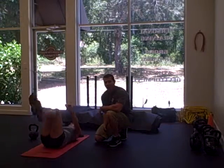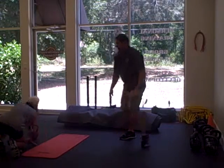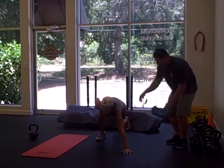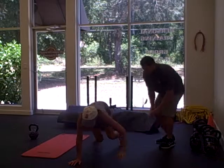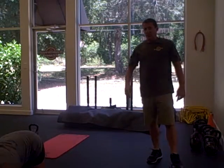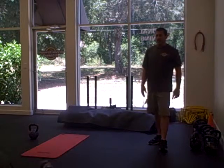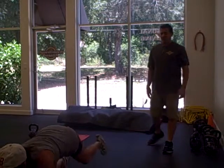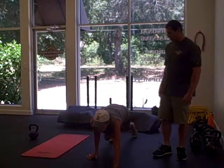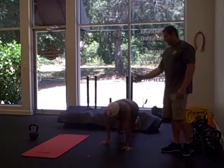When she finishes this, she's going to go into a five-yard bear crawl and then back crawl. On a bear crawl, we're going to have hands and feet. She's going opposite hand, opposite foot, and then she'll come back. Nice and slow — keep your hands underneath your shoulders. And then she's back to the start.